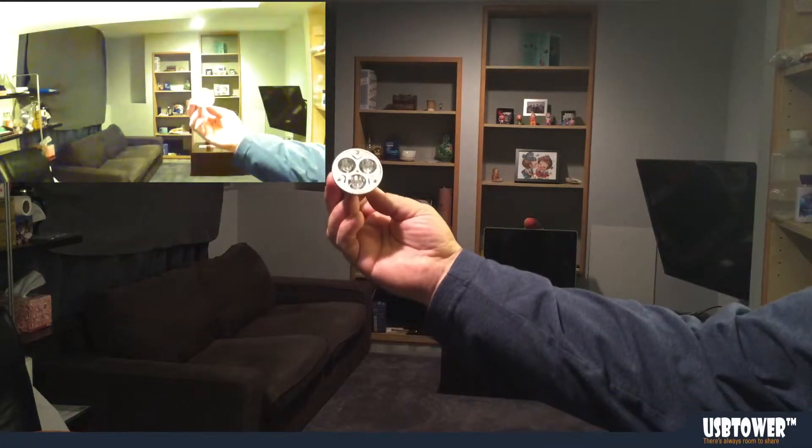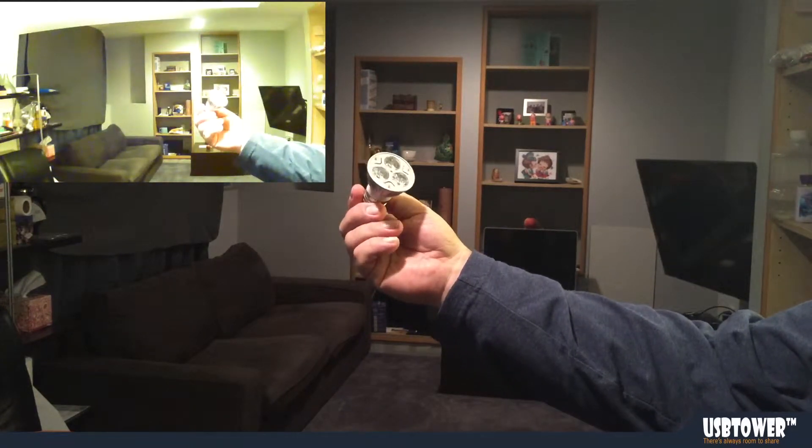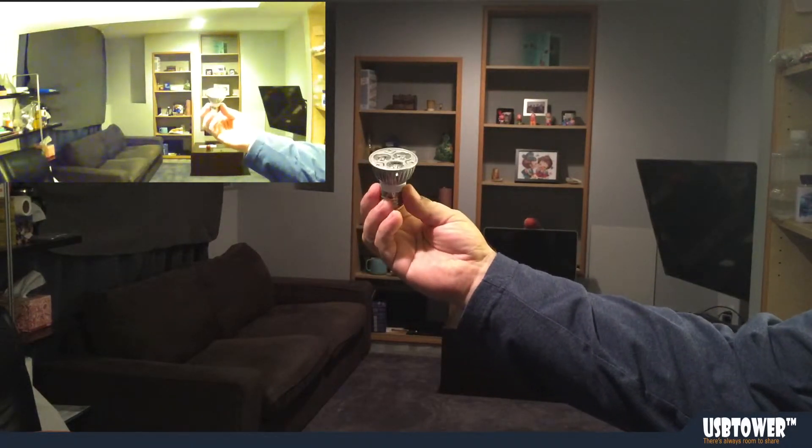This is our three LED IR bulb illuminator, also 940 nanometers, invisible, no glow.